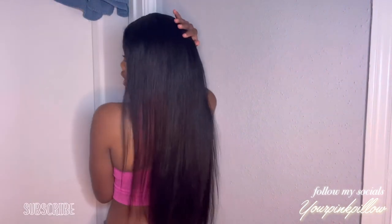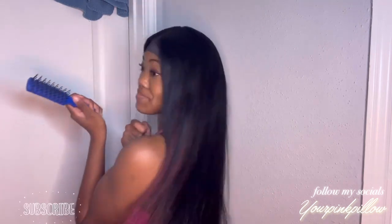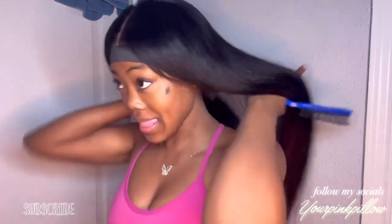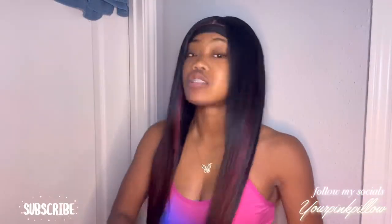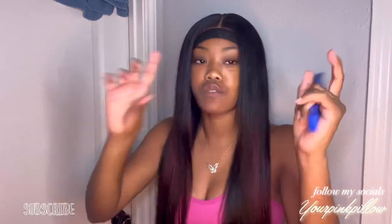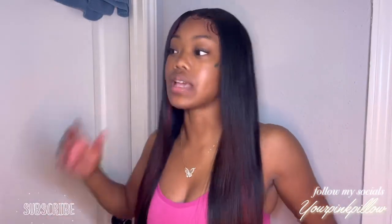This is their 24 inches and it is definitely true to length — it goes all the way to my butt crack. This is a 13 by 4 lace frontal, it's not a lace front. I put a small piece right here just for fun, and when I put makeup on it I got the lace stained, but yeah this is the final look of this hair.